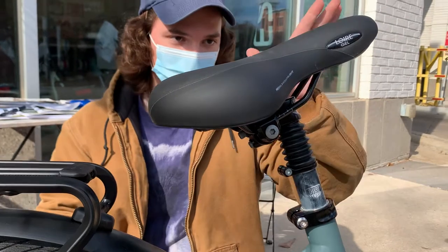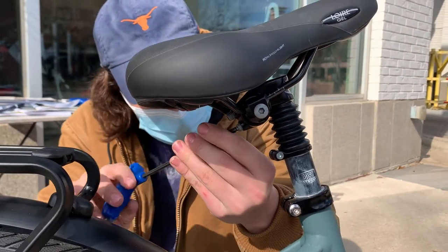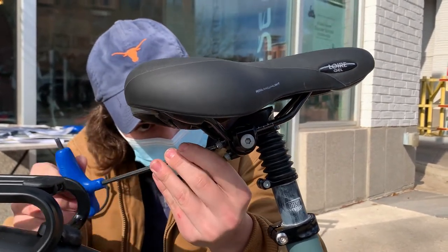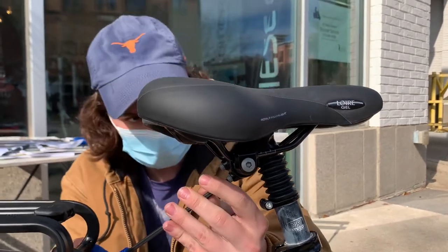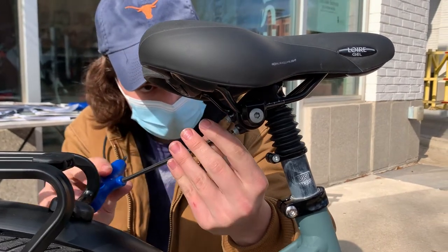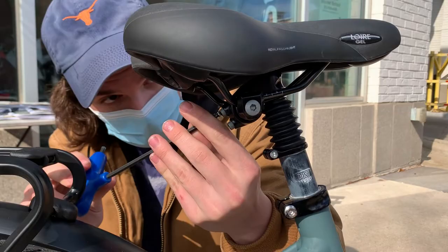And in order to tilt the seat forwards, I will loosen the bottom bolt as I tighten the top one. Then once the seat is in your desired position, snug down both the top and the bottom firmly.